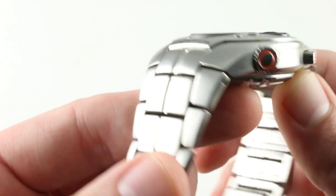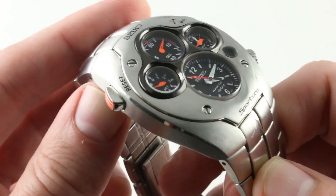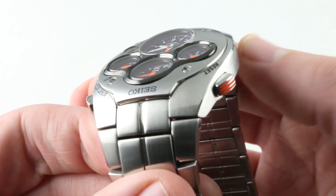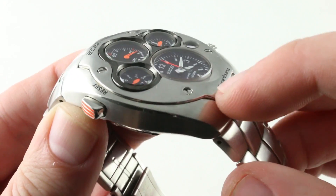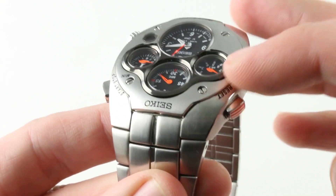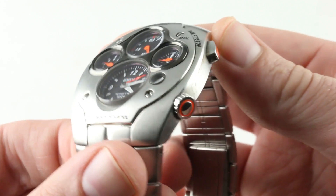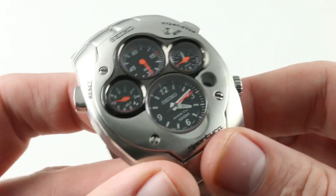All of the finish is of a satin character. You can see there are no real high-polish elements on the case. Everything is smooth and fluid. The only real polished highlight is the combination of the bevel that runs the full case band and the bevel high-polished on the edge of the dial bezel.